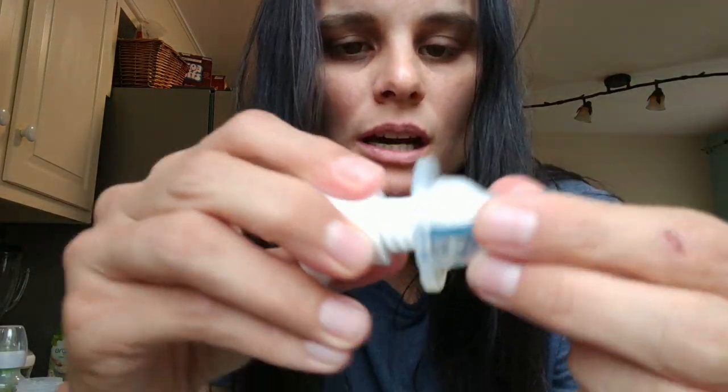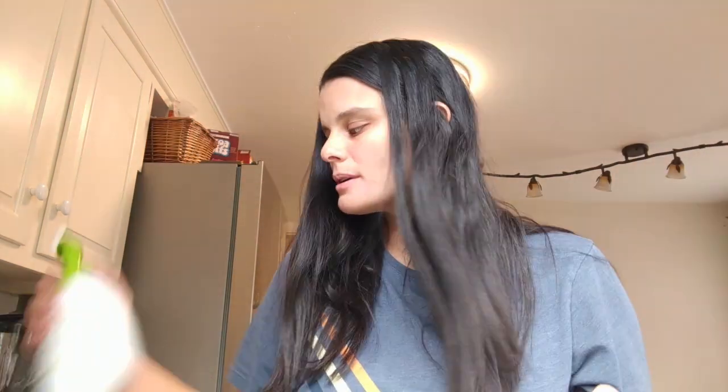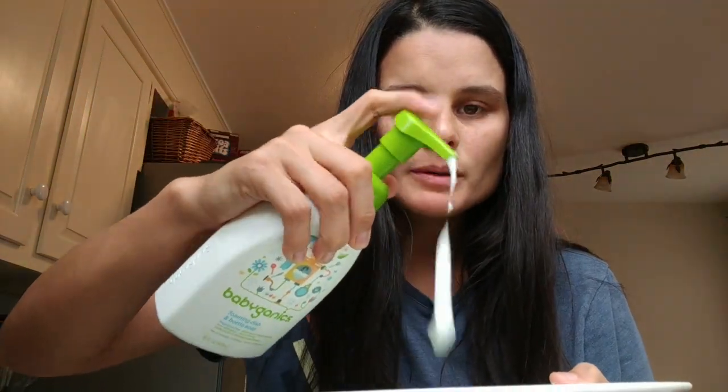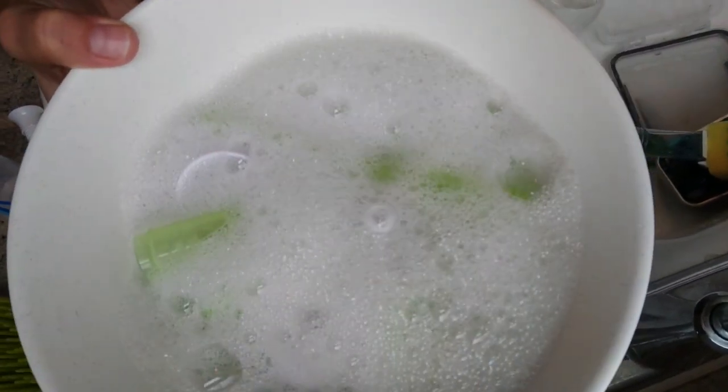Once all of the little pieces are in my bowl, I'm going to pump the Baby Ganax foam dish soap twice into the bowl, then run very hot water — it has to be boiling hot. You can boil water in a kettle if you want, but I just use really hot water from the tap. I pour it in and it gets super foamy, then I just leave everything to soak for a couple of hours.